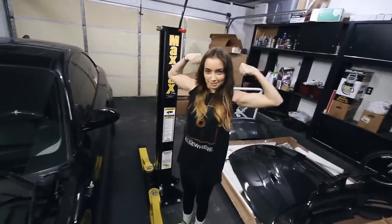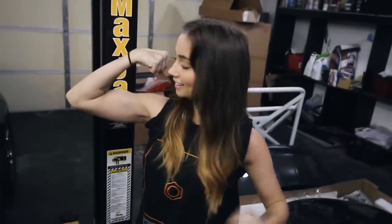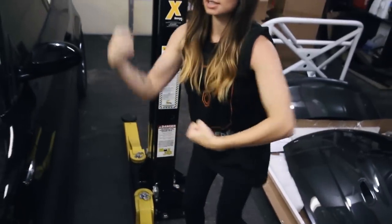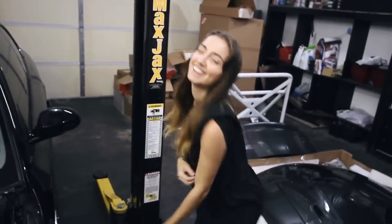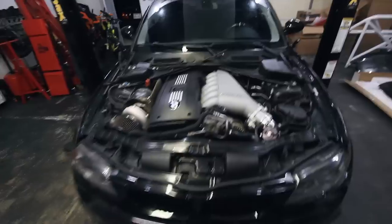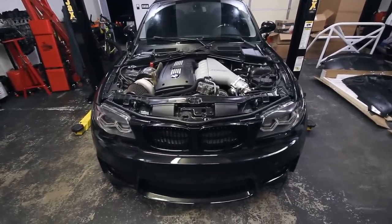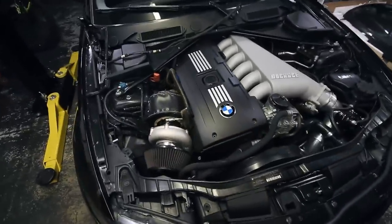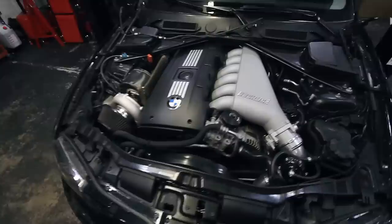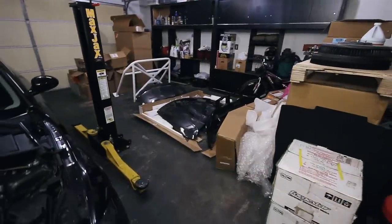All right, let's see those muscles. Thank God I have a ripped helper — I got that hood off all by myself. That was pretty easy. We got the hood off, thanks to those muscles. It actually looks pretty cool without the hood. We should just leave it off forever. Get a clear hood or something. Kind of don't want to put one on, but that's gonna look sick. So let's get it on.